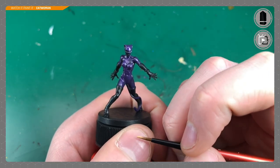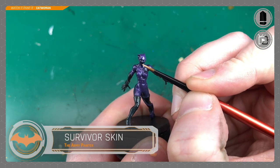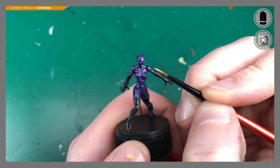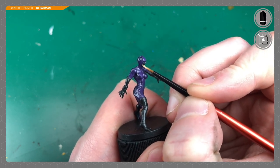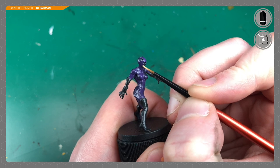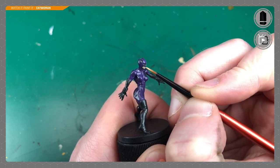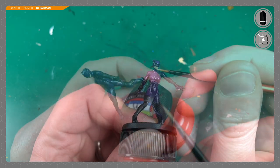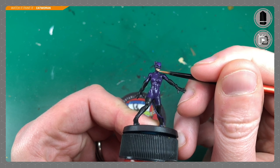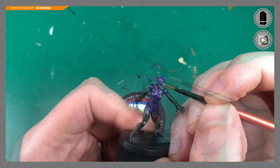Moving on — paint everything purple that's purple in the artwork. Then I'm going to use Survivor Skin, a flesh-colored paint by the Army Painter. There's not much to it — just her chin basically. I'll also try to get some around her eyes to give a rough base of skin color, but I'll do most of that off camera where I can work with some accuracy.